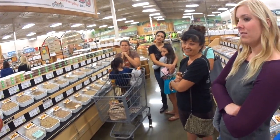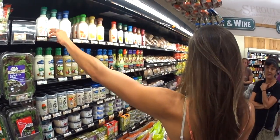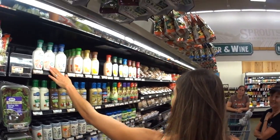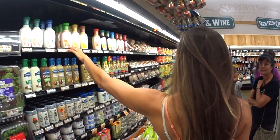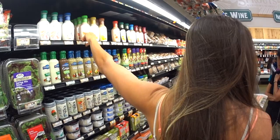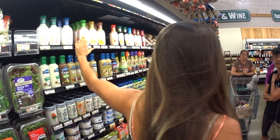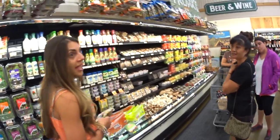All these dressings, although they look enticing — the yogurt dressings especially have so many chemicals in them. Here's a tip: if you want something creamy in a dressing, put some Greek yogurt and whatever you want in it. I like putting mustard, Greek yogurt, and some seasonings — that's one of my favorites.